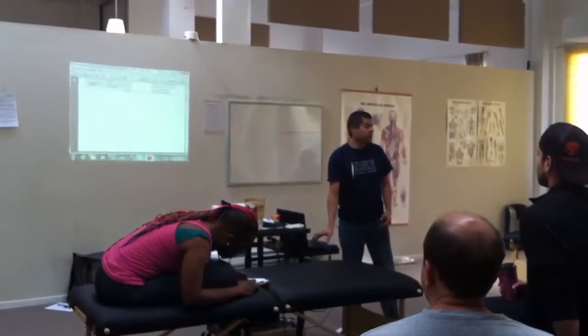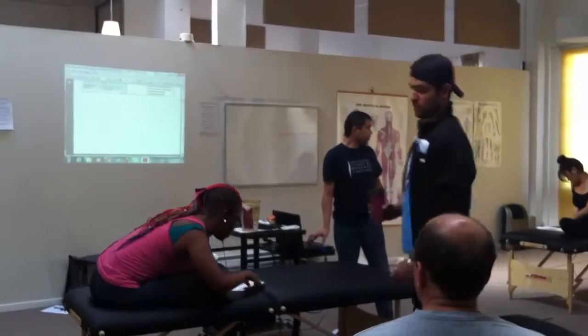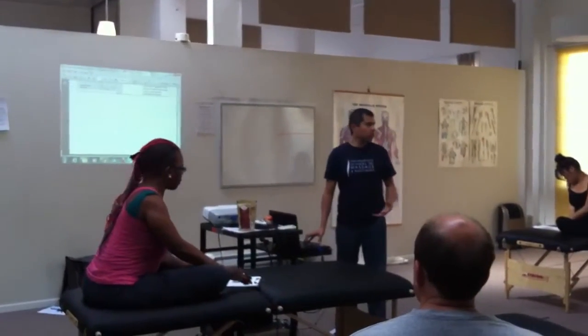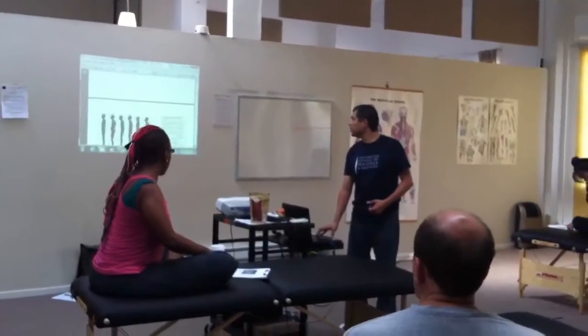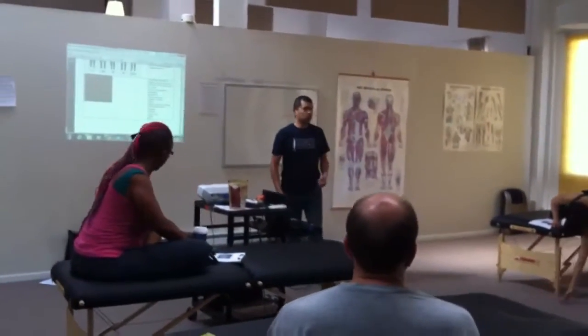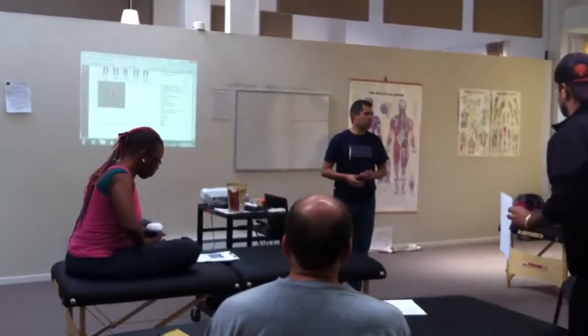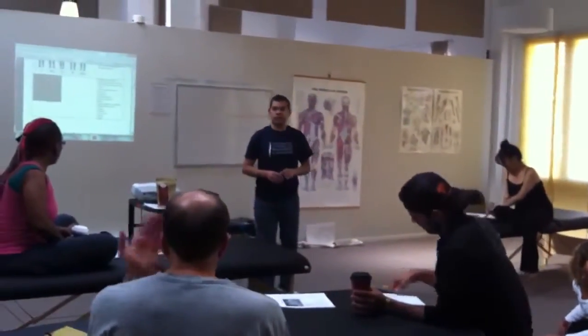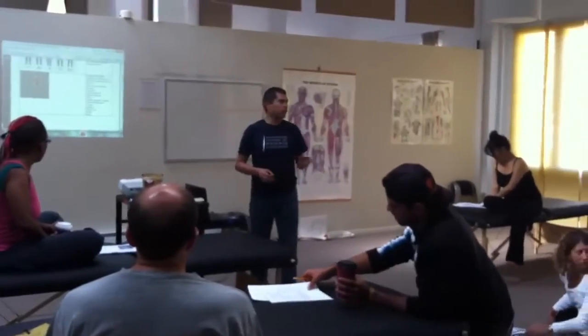Not only are we looking at the body in static, but mostly we're looking at the body in movement. We're asking ourselves certain questions when the person is walking. We're looking at particular areas. Are these the only areas we would ever look at? No, but these are just some of the greatest hits so that we can start to read the body right off the bat, so you can tell what's happening with your client when you have them walk.